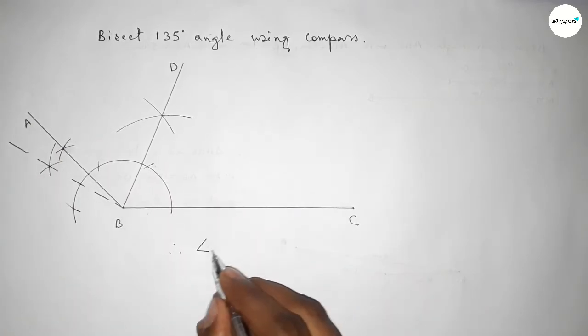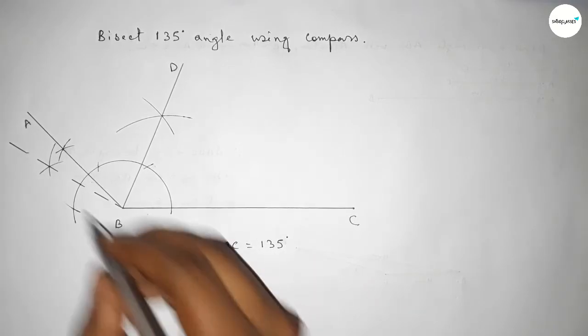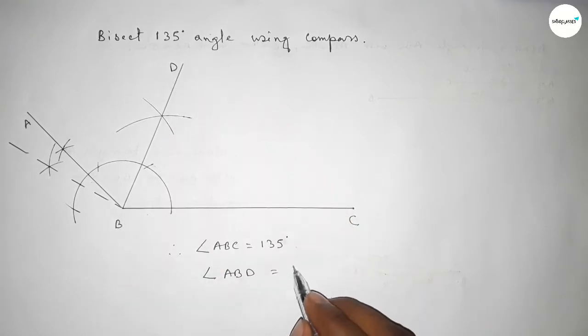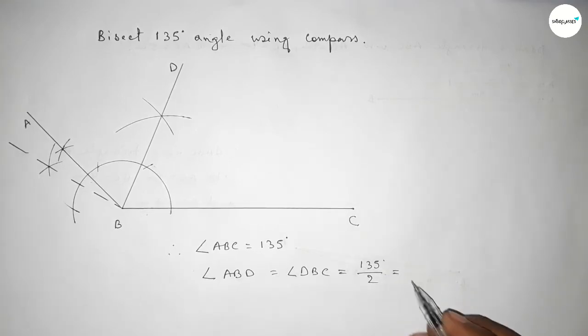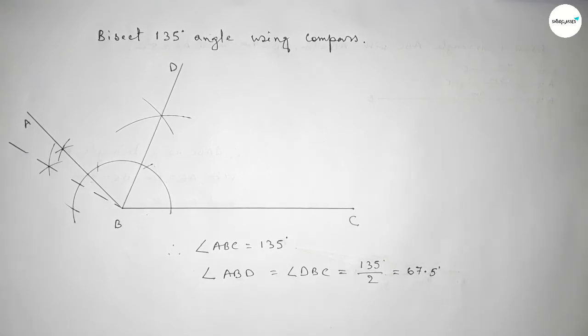Therefore, angle ABC equals 135 degrees, and angle ABD equals angle DBC equals 135 divided by 2, which is 67.5 degrees each. That's all. Thanks for watching. If this video is helpful to you, please share it with your friends. Thanks for watching.